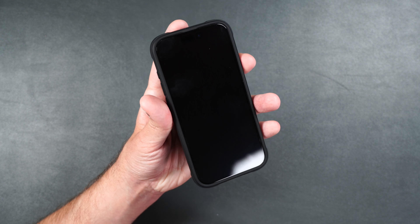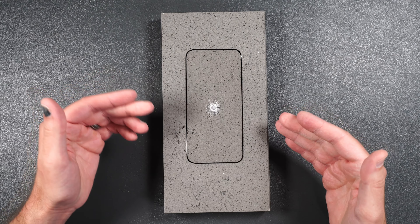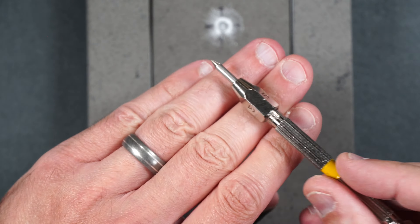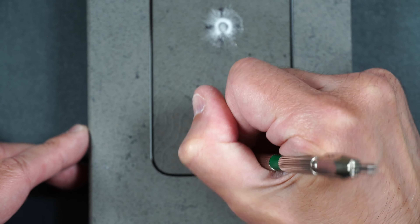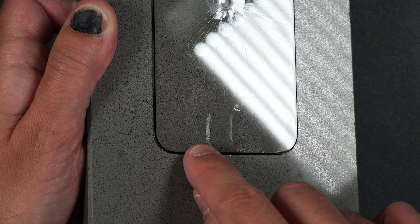Now let's move on to the scratch and drop test. Starting at two feet, then three feet, four feet, five feet, six feet. This screen protector lasted up until a six foot drop, so drop protection seems to be better on the EA glass. For the scratch test, starting at number five, then number six, then number seven. No scratches at number five, a little bit at number six, and a little deeper at number seven.